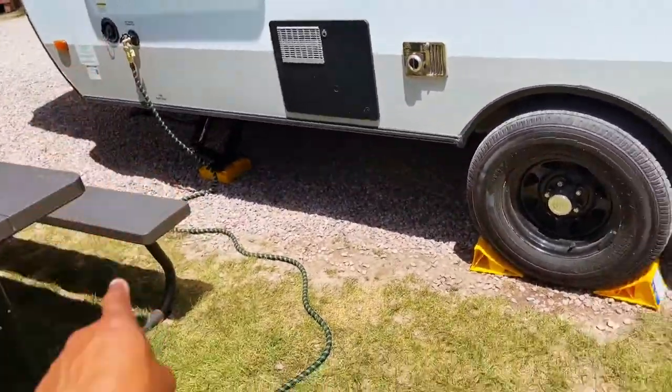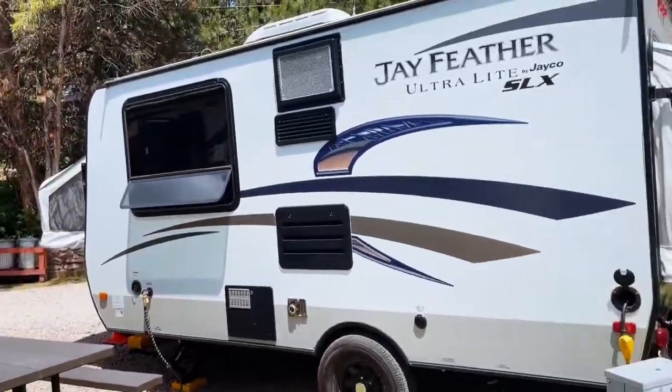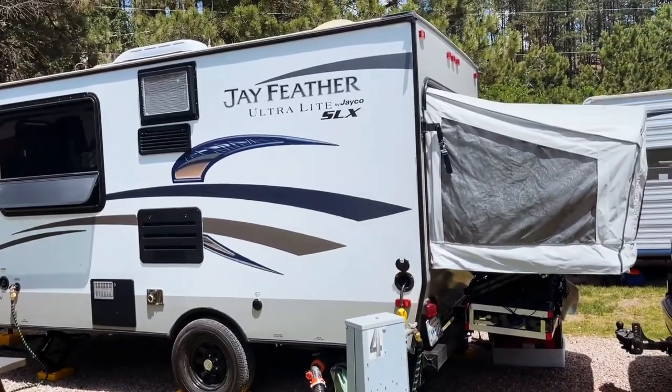Right now we're on full hookup with a 120V AC connection as well as sewage dump and city waterline connection. There you go — this is our travel trailer.